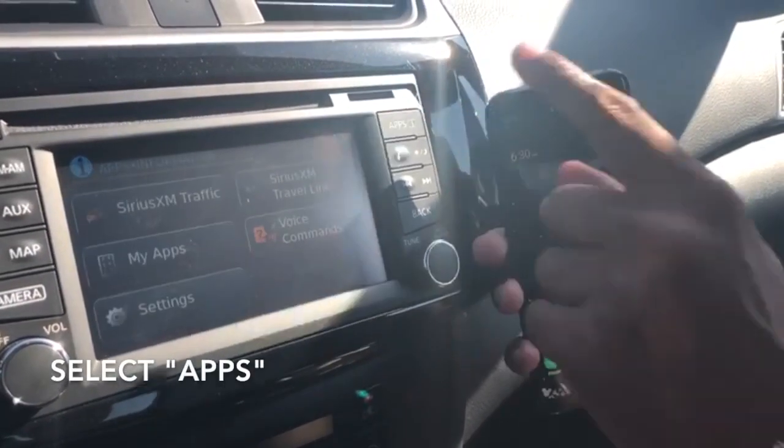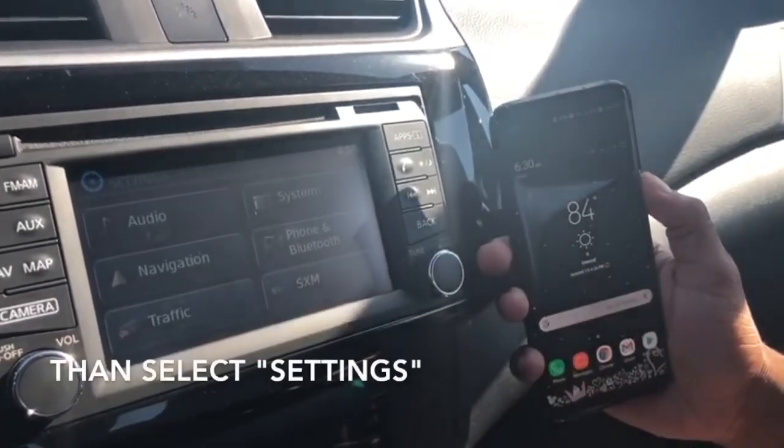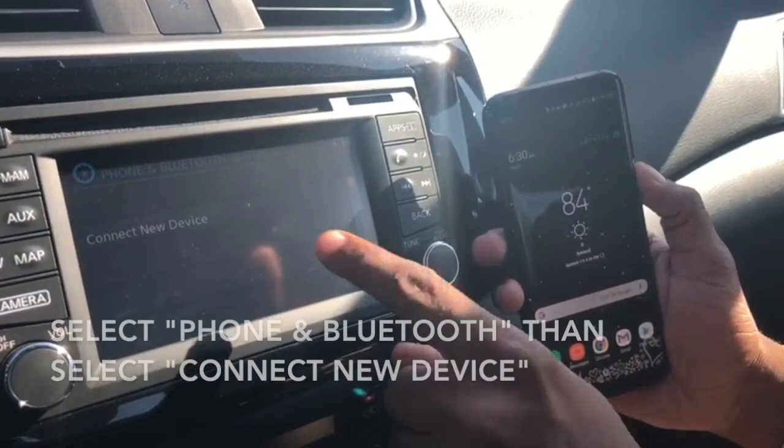First you're going to press Apps, then go to Settings, then Phone and Bluetooth, and connect your new device.